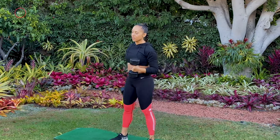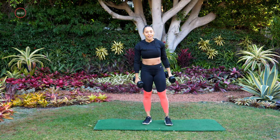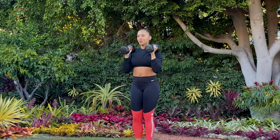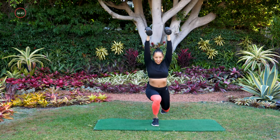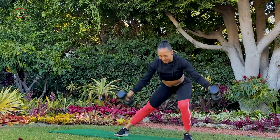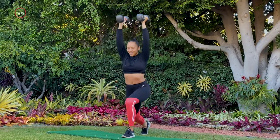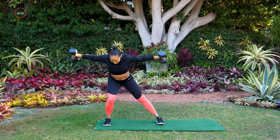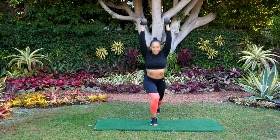Now the cool thing about this workout is that we're going to take move one and move two and put them together to make something brand new. So lateral lunge — then we'll add the reverse lunge in the center. Lateral lunge to one side, dumbbells up to your shoulder, press overhead, same leg that went to the side goes back — now we switch sides. Lateral, shoulder, and reverse lunge. We're exercising your brain muscles as well with these combinations, and I love that.